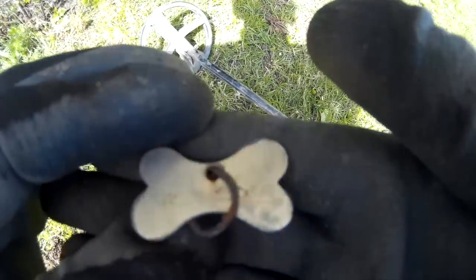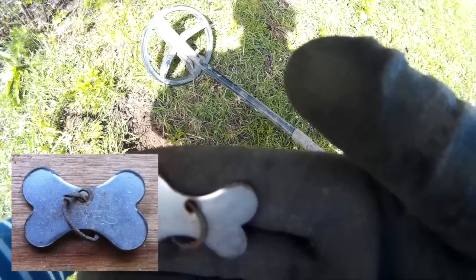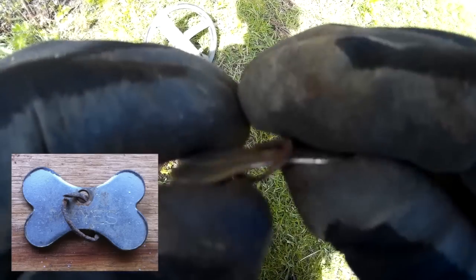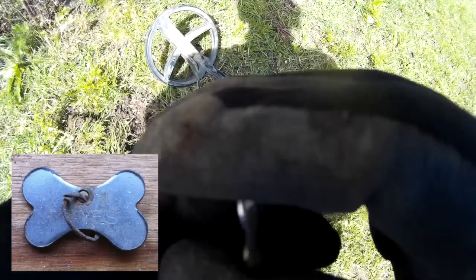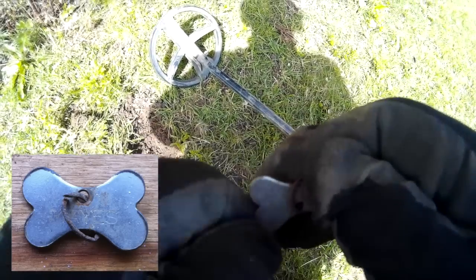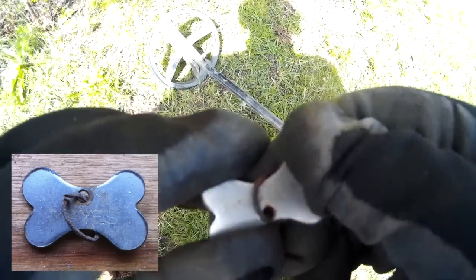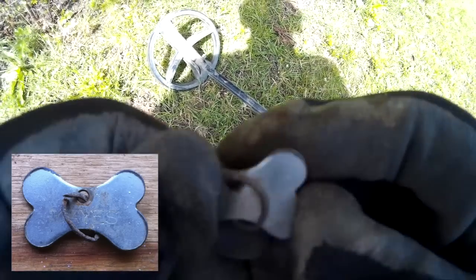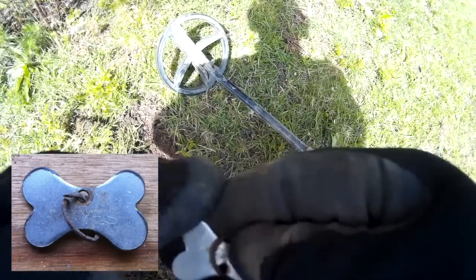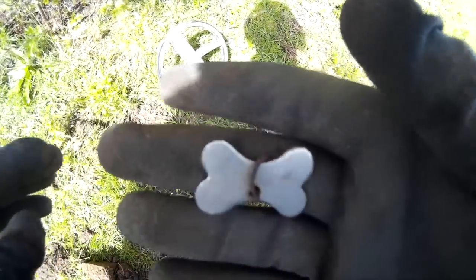We have one little dog tag down there about four inches, and it has the name of the owner of the fields here. I'll give that back to him. I'm sure he's got the dogs, but it's got the name of the owner on it — so we'll pass that back and maybe get into good books.